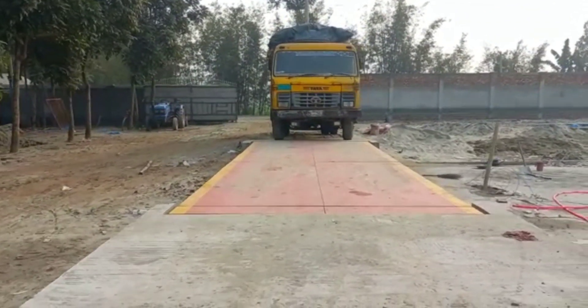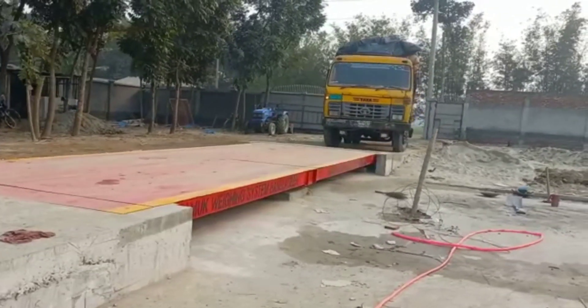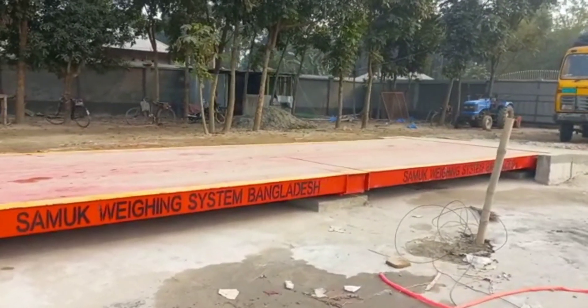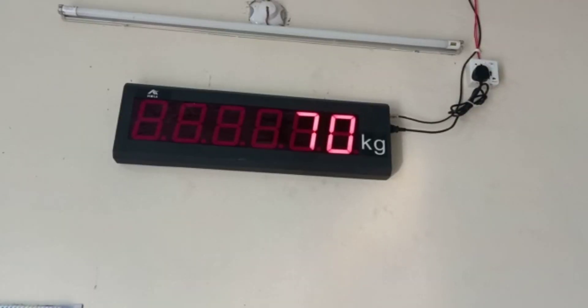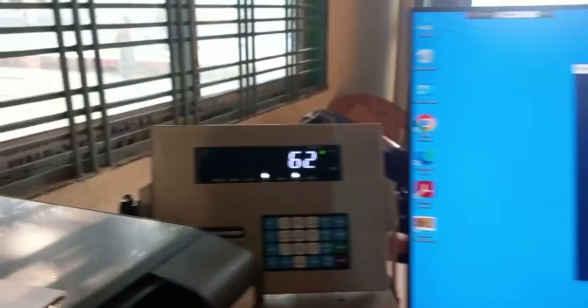The scale is fully usable. The scale management and monitoring room.